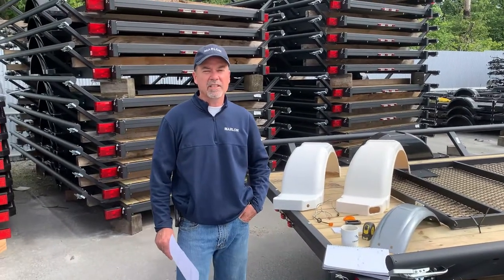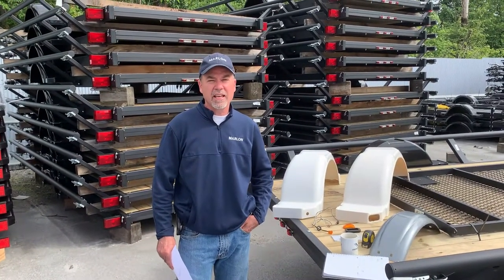Hey, Bruce from Marlon Recreational Products here, Caravan's largest trailer and parts distributor.